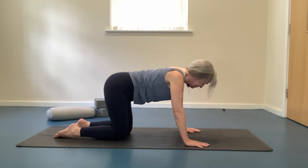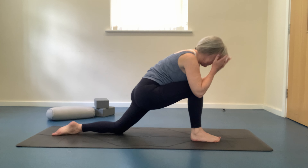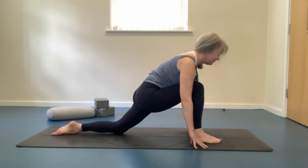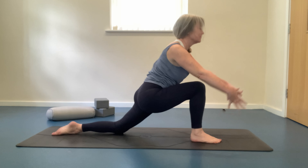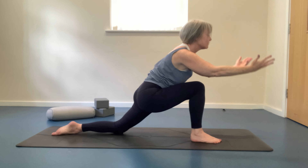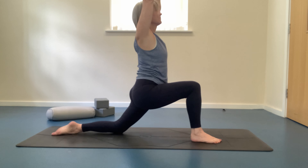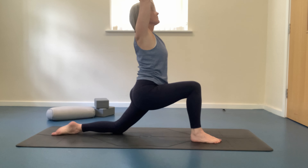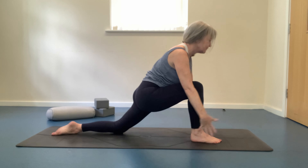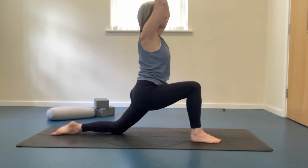Coming into stillness and stepping the right foot forwards. Knee directly stacked above your ankle and your hands on either side of that front foot. Inhaling, raising both arms above your head. Exhaling, lowering the arms. Repeating twice more, stretching the thighs and the groin as we open our chest in Crescent Moon. Long slow inhale as you lift and long exhale as you lower.